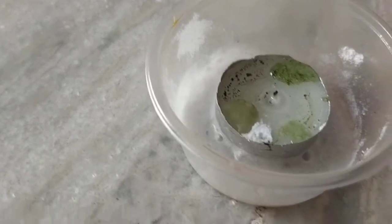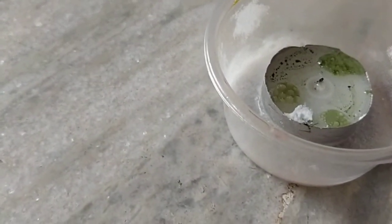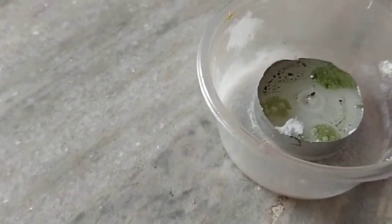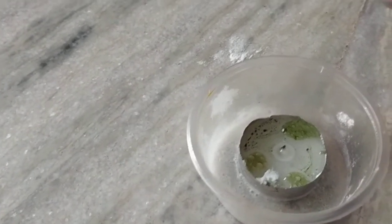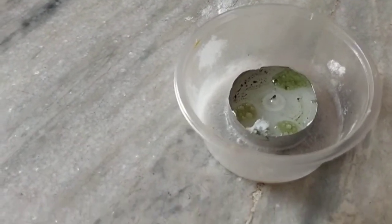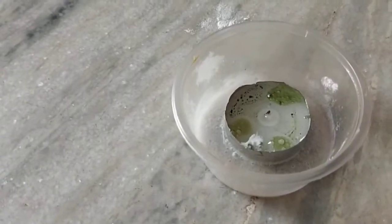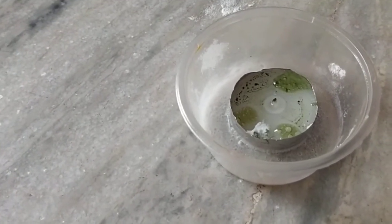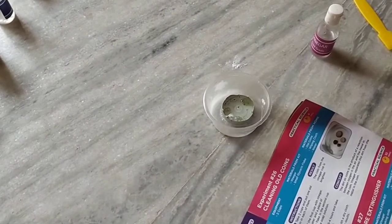This is the invisible fire extinguisher. When baking soda and vinegar mix together they form a gas — carbon dioxide. The candle flame needs oxygen to burn. The carbon dioxide made from the reaction displaces the oxygen surrounding the candle and puts the flame out. For more amazing, explosive, arts, or fun videos, please like, share, and subscribe to my channel. Bye friends!